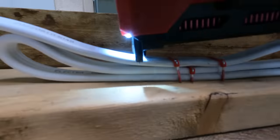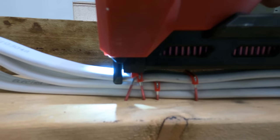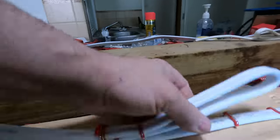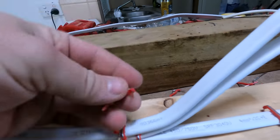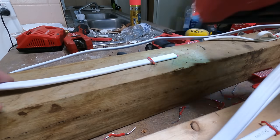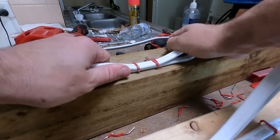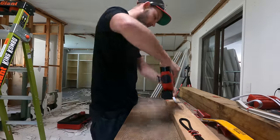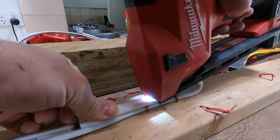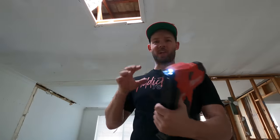Two on top of each other - piece of cake. Three on an angle - it'll do it but it goes on a bit of an angle. With three it's not going to hold and comes right out, so I'd only do two for four mil cables. On hardwood with two that's fine. A bit of six mil - it definitely does six, and it'll just do two sixes. Actually not too bad - I didn't think it would get the six.